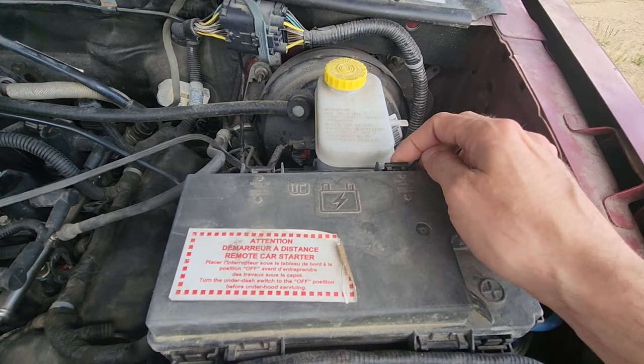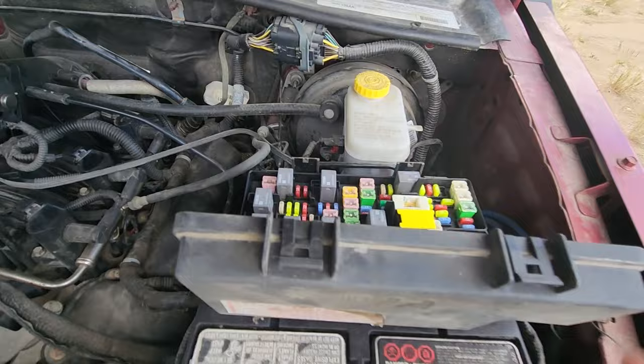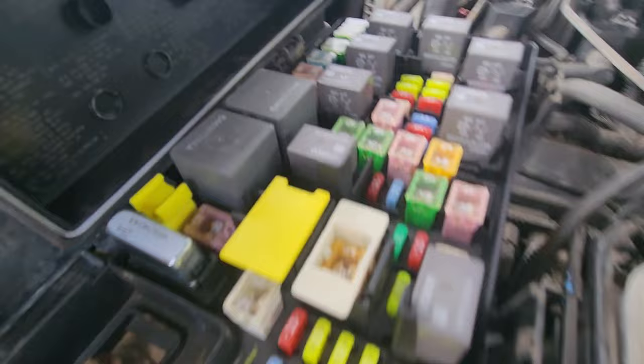To lift the cover you will have two black tabs — one here, one here — you want to press each of them and lift up. Here you have access to all of the fuses and the relays, and on the backside of the cover there is also a small fuse diagram.